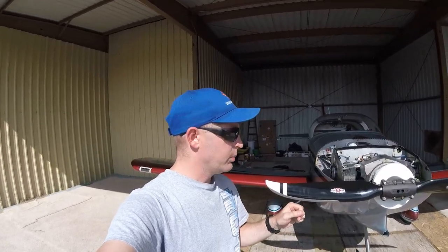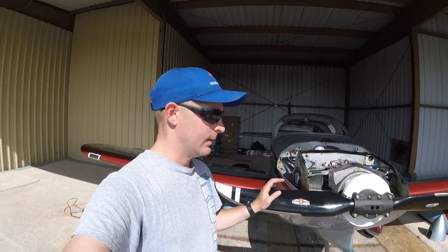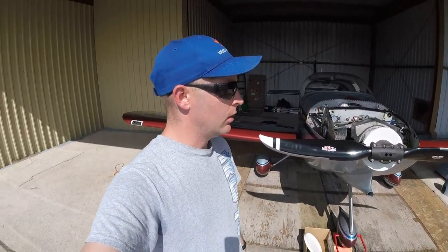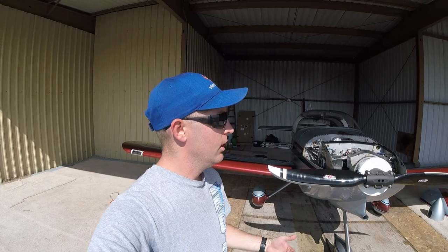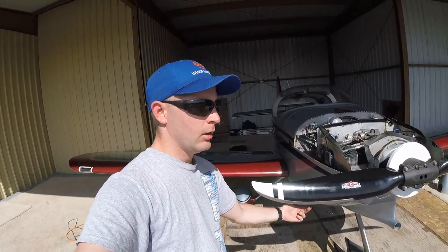The first thing I want to say about Sensenich and this prop is they had great customer service. Don Roll at Sensenich, who is the president, personally gave me a call when I inquired about this prop. We chatted about it and he pretty much sold me on it — I have nothing but great things to say about him and the guys at Sensenich. I love it so far. This is the 70-inch diameter prop — I had a 68-inch on before, so I went two inches longer. I have plenty of ground clearance, and a longer prop is usually more efficient, especially in climb.